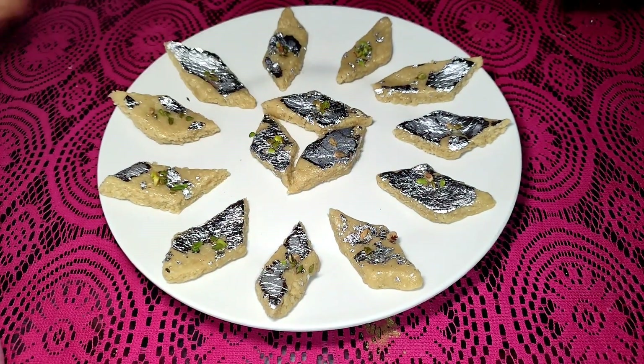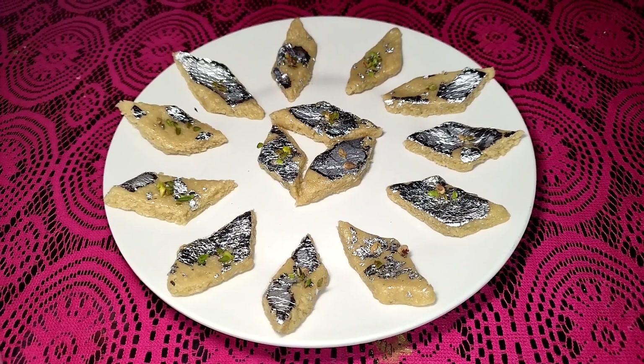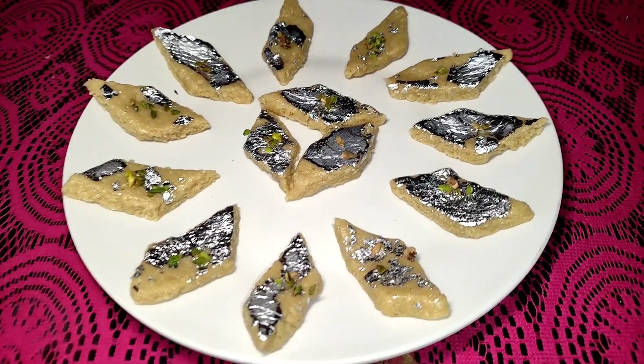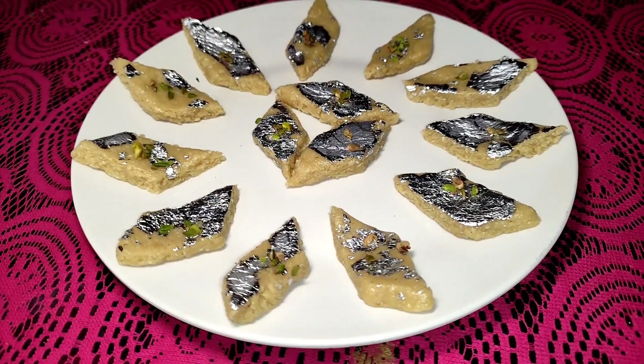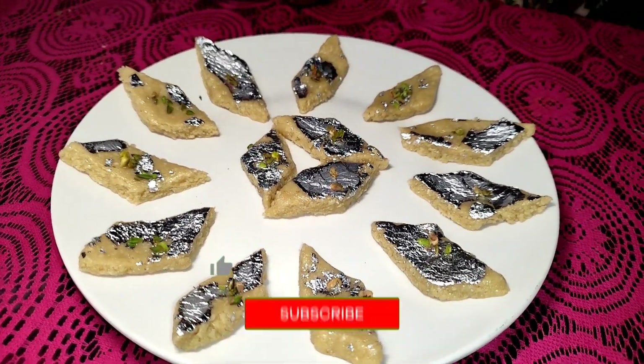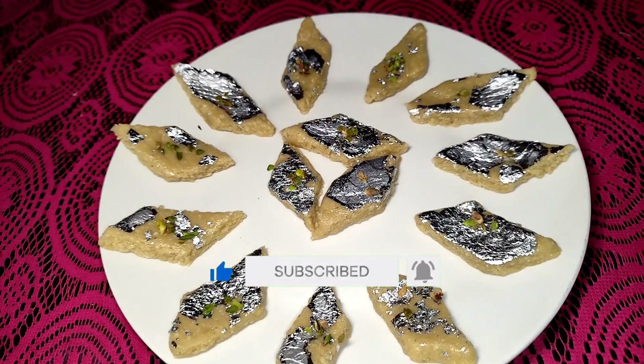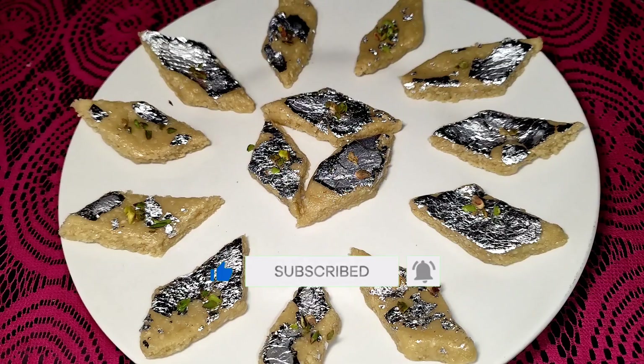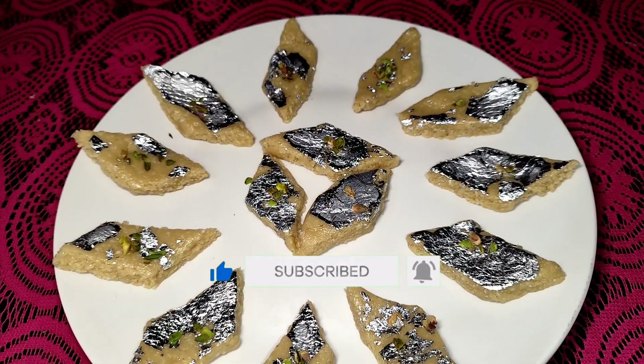I will show you how many different people and others are able to eat. If you like this recipe, please like this recipe.